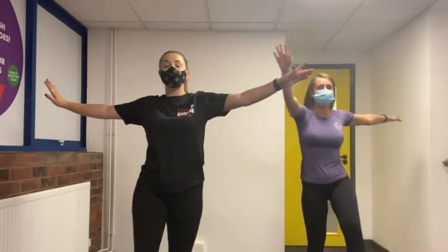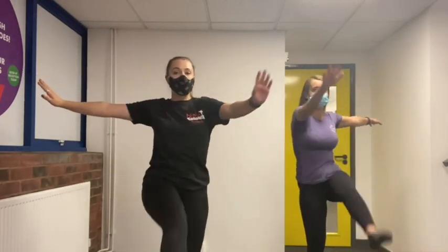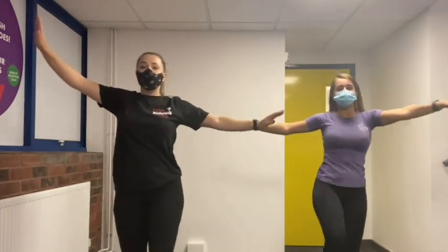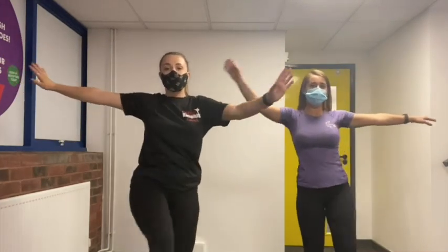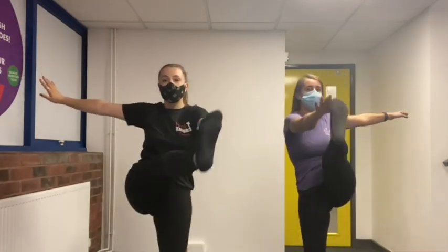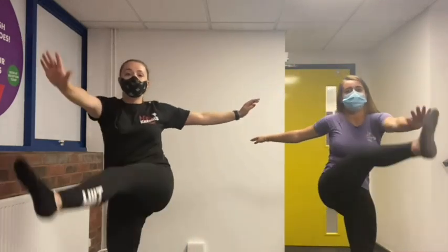Now leg swings — opposite arm to opposite leg. We're going to do 20: one, two, three, four, five, six, seven, eight, nine, ten, eleven, twelve, thirteen, fourteen, fifteen, sixteen.